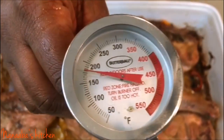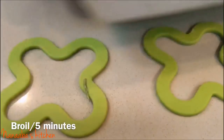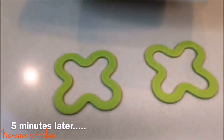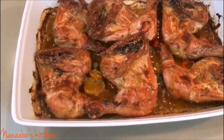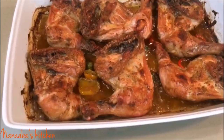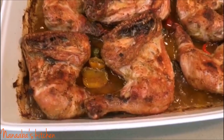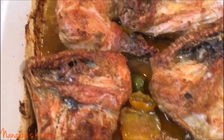Now let's check the inner temperature of this chicken. We want at least 160 degrees Fahrenheit — that's how you cook chicken; you want it cooked thoroughly. Very important, friends: if your chicken is not cooked through, you could get sick from eating it. You could end up with salmonella poisoning, which causes typhoid fever. So make sure you cook your chicken thoroughly.